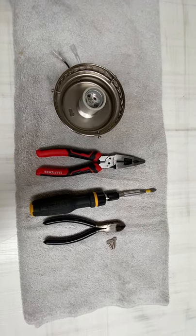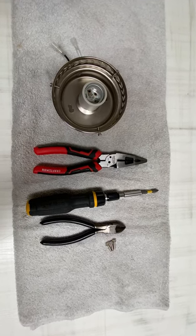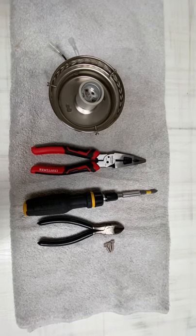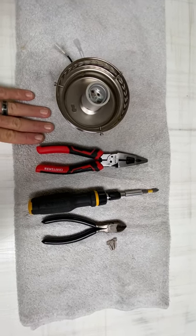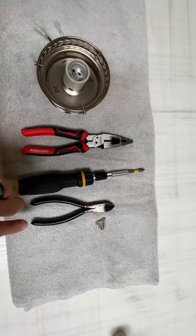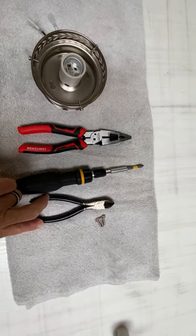These are the tools you're going to need to retrofit your new hockey puck light fixture into your ultimate hockey ceiling fan. You're going to need a towel, your wire strippers, your screwdriver, and a pair of pliers.